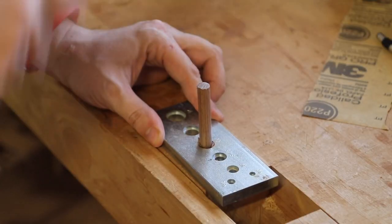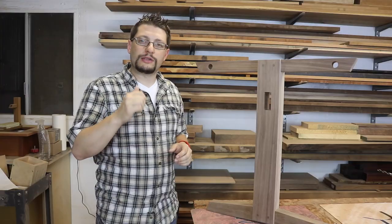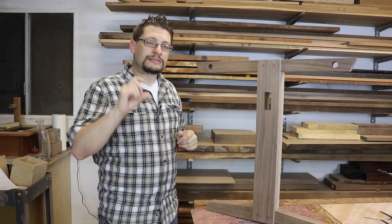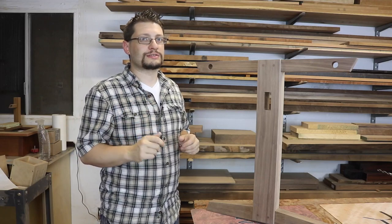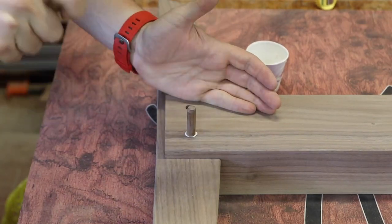What I do is I head over to the bench, and with a dowel plate, I hammer those guys through my dowel plate — the 3 1⁄8 inch size, which I'm using here — and I get a dowel that's the correct thickness, because something that's too thick, you're not going to be able to hammer that in all the way and get it home.